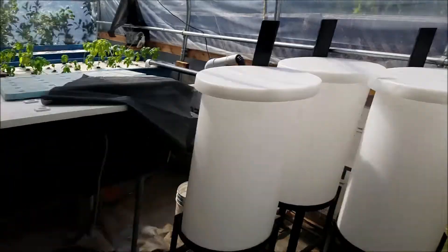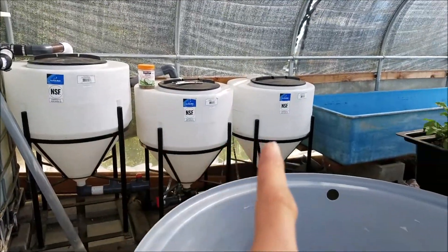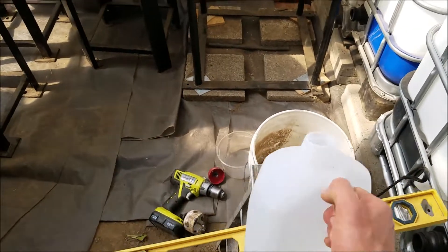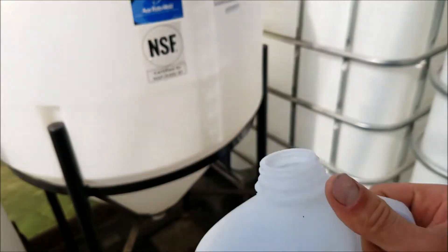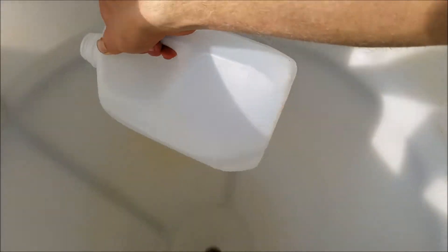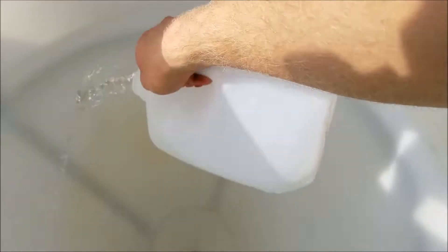To rinse this one out, just like I did to those three over there — I didn't move them out of place. All I did is I took a milk jug and just poured water around the sides and let it run out the bottom, pretty much like so. Just want to get all the plastic pieces out.